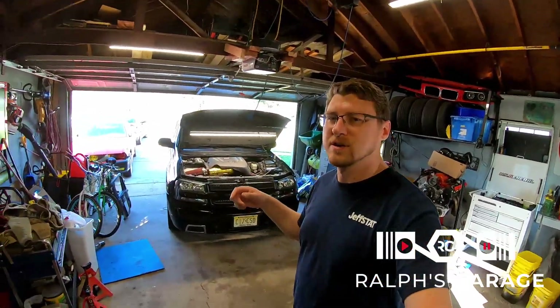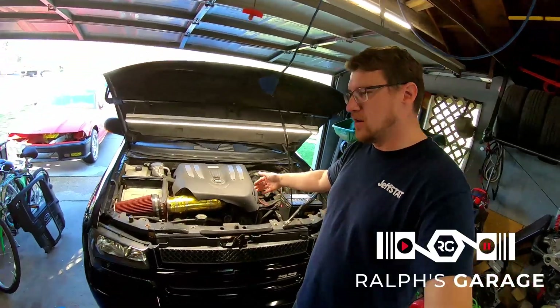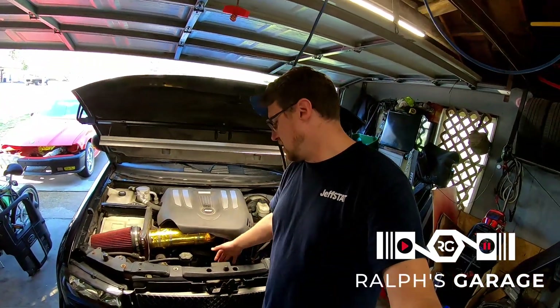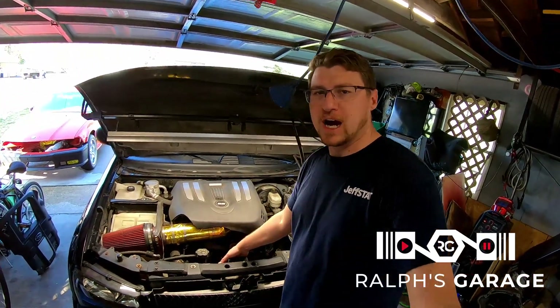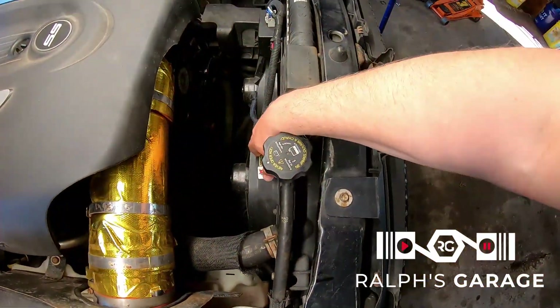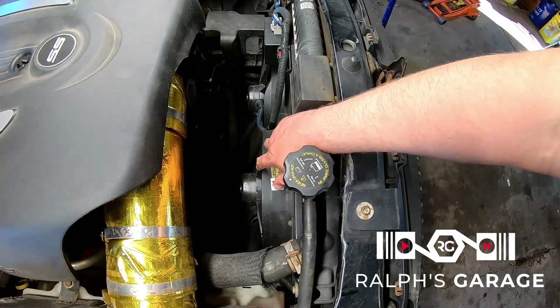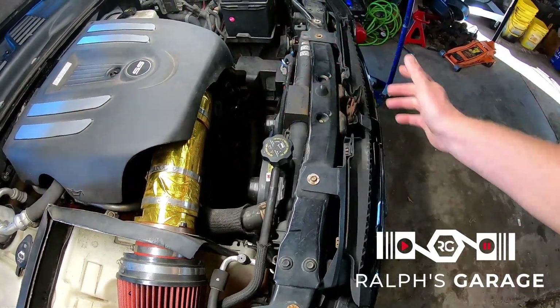Hey guys, welcome back to the channel. Today I'm going to show you how to make your LS1 e-fans as efficient as possible. It's a pretty common swap and it's the cheapest way to get e-fans in your Trailblazer — to use these LS1 fans. These are from like a Camaro, I think.